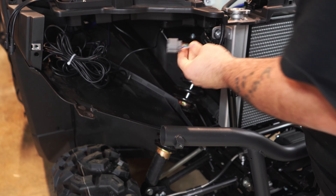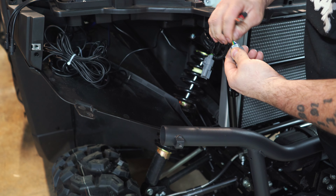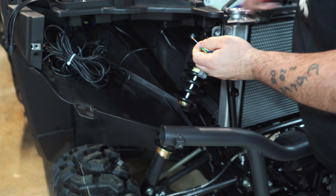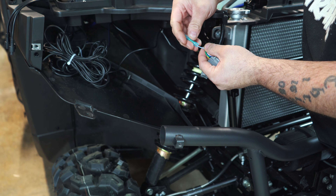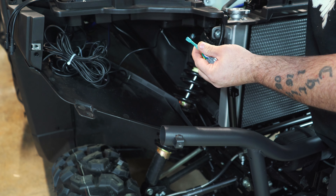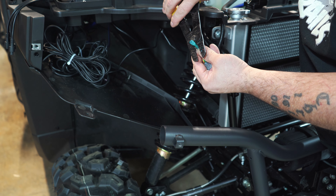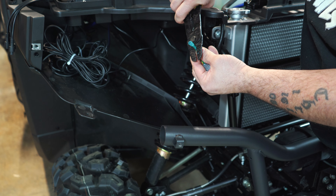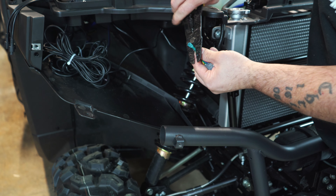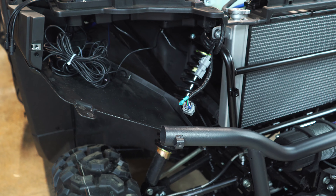On the passenger side in the front, we're going to look for the baby blue wire — cut it, trim it, and put our heat shrink butt connector on there. Once we get the other wire on there, we'll heat those — they shrink and they glue; they have glue that seals them. If you don't seal these wires they will corrode, and corrosion will travel farther up the harness and cause problems. And that's how we do the front.